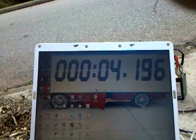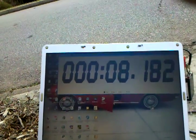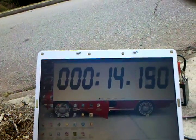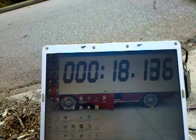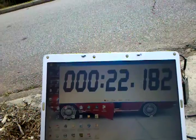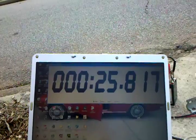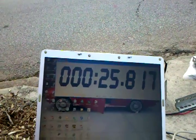All right, I've instructed Steve to go down the street just a piece, and then come back and cross the finish line somewhere around 50 miles an hour. A little fast for our neighborhood, but hey, I'm the homeowner's association president. So Steve is now turning around and he's on his way back, making way too much speed. And there you go — 25.817 seconds. Way too fast for our neighborhood.